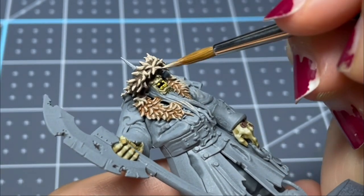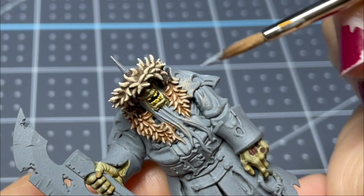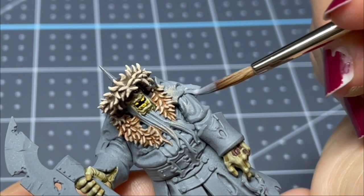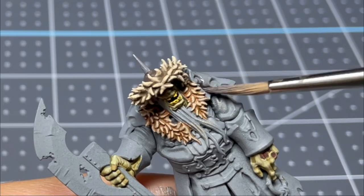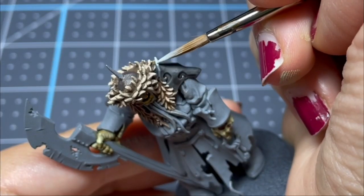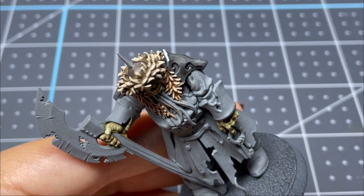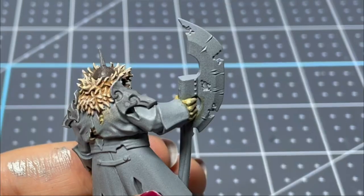Then I'm going in with just Skeleton Bone and picking out all of the high parts. Moving on to the pauldron, I have a light gray — I think it was Uniform Gray — and I'm base coating it, hitting it with some Nuln Oil, and then doing a little bit of edge highlighting. The edge highlighting might look a little out of place at first, but after the next step it will blend in a lot better.